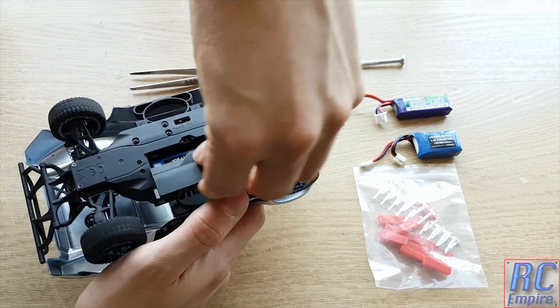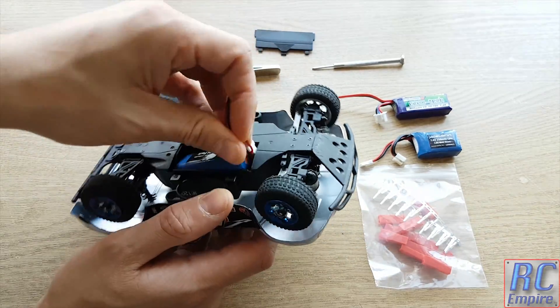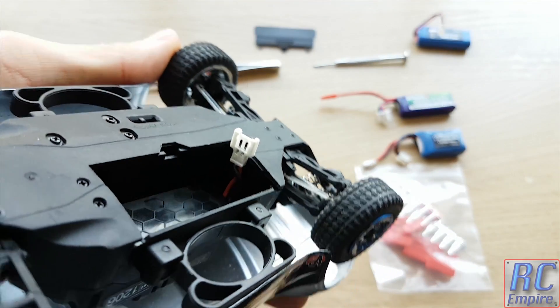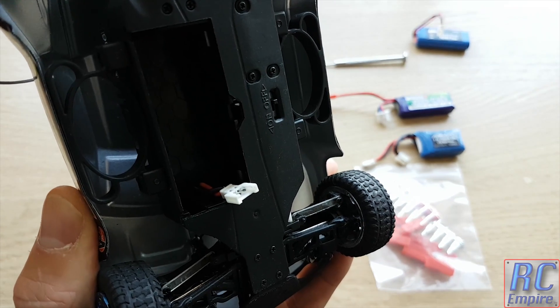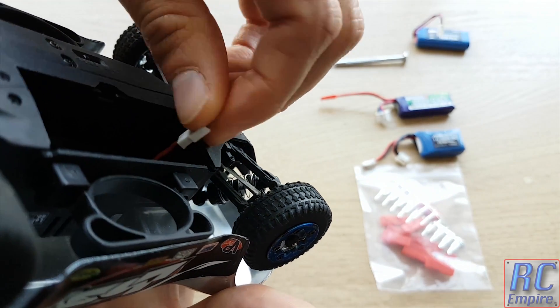As you can see inside the battery tray we have an NiMH battery that came with the car, and this also has the Molex connector. This in here is the female Molex 2-pin connector that we are going to be changing. And as you can just about see on the bottom, the red and black wires from the car go to the red and black wires on the current LiPo battery.